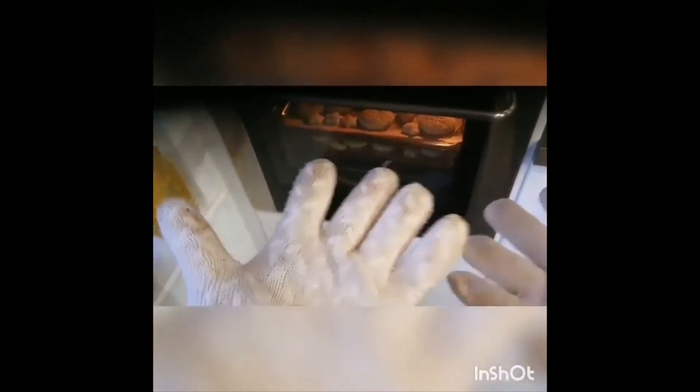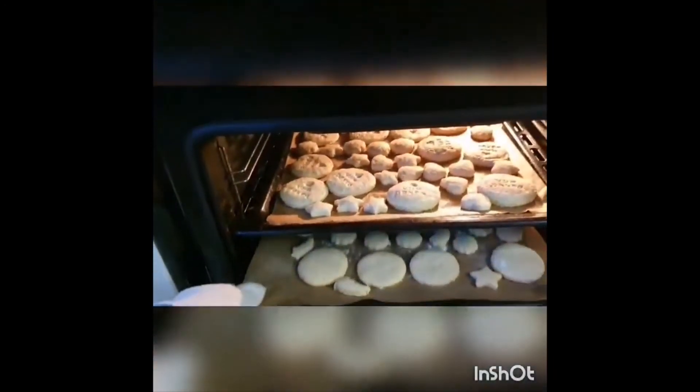The timer's gone and I've got my two gloves on. Open the door, stand well back, and carefully take the bottom tray out — we need that one because the top one we put in later. I'll put them on here. Okay, they're done. We'll leave the other tray in there and close the door again.